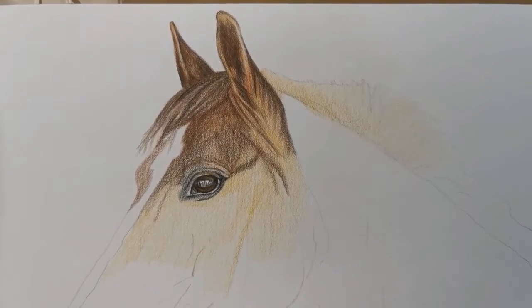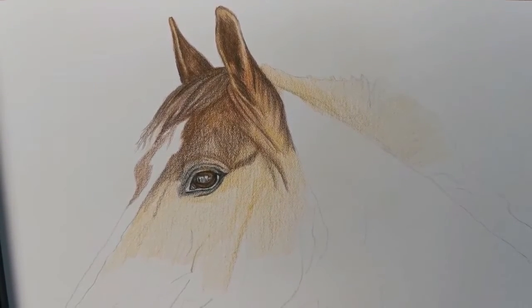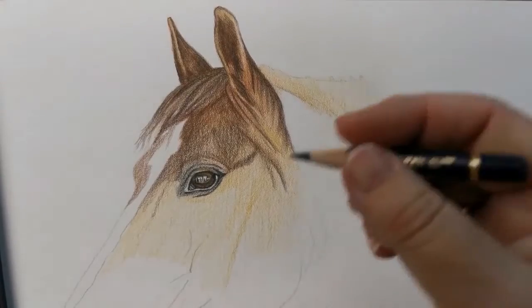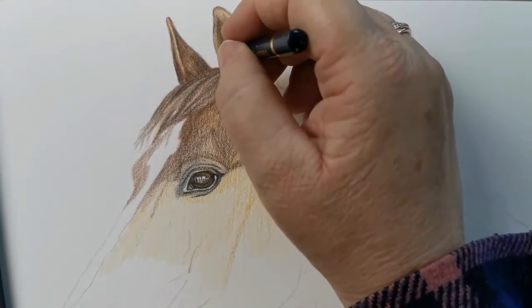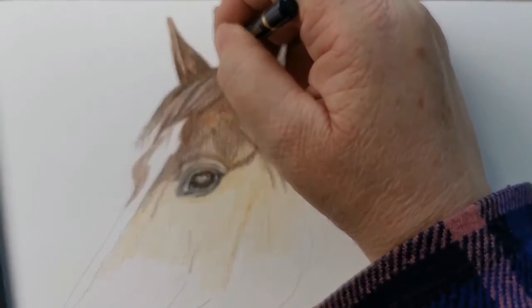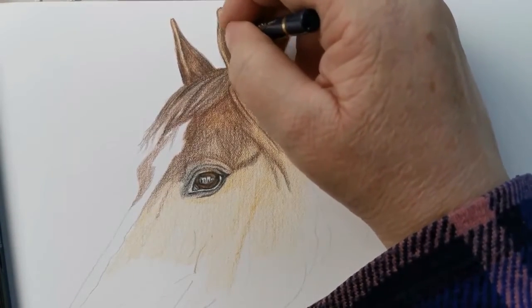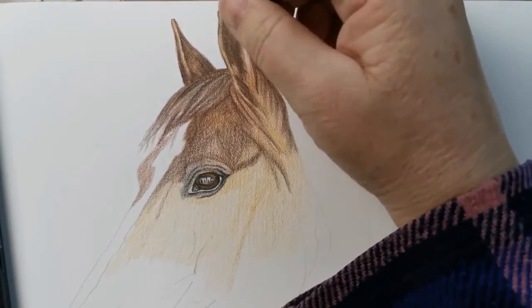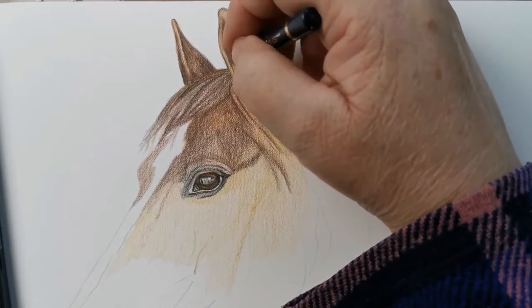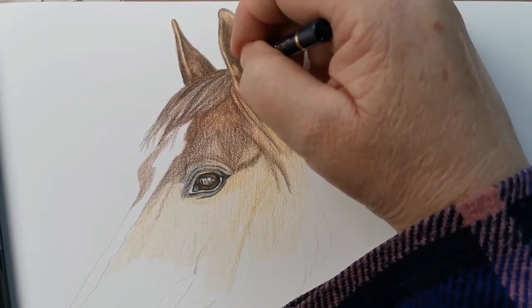We've been building up some of the layers and you should have a list of all the different pencils that I've used. Everything's a bit one tone at the moment so we need to get some detail in. I'm using the dark indigo to start getting some of the darker areas in. I don't want to go in with black because black is the darkest color and it's very difficult to undo it when you've done black. So we're looking at adding some darker tones using the dark indigo.